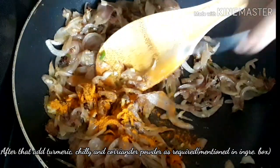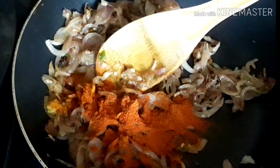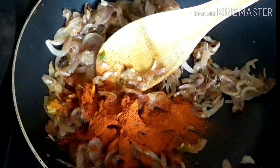Apply the sauce and also add five o'clock and add one sauce for the sauce.